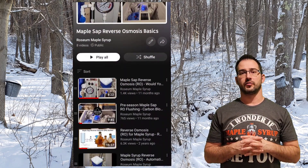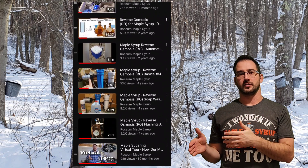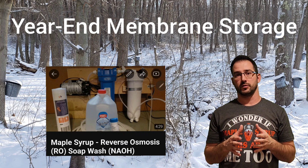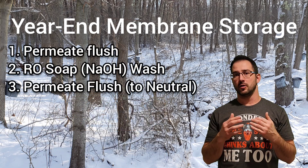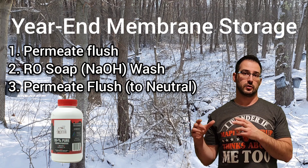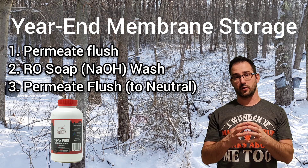We've got a lot of RO videos on our channel — at the end of this video there'll be a link to a playlist with all of them. But specific to end of season care, we do have a video about how to do a soap wash, and that's a prerequisite to storing your membranes for the off season. The first thing you're going to want to do is make sure you've flushed with permeate all of the sap out of your RO, then go ahead and do that soap wash. There's a link to that video showing how we did that for a single membrane unit, and then you're going to flush all that soap out again until you return to neutral.